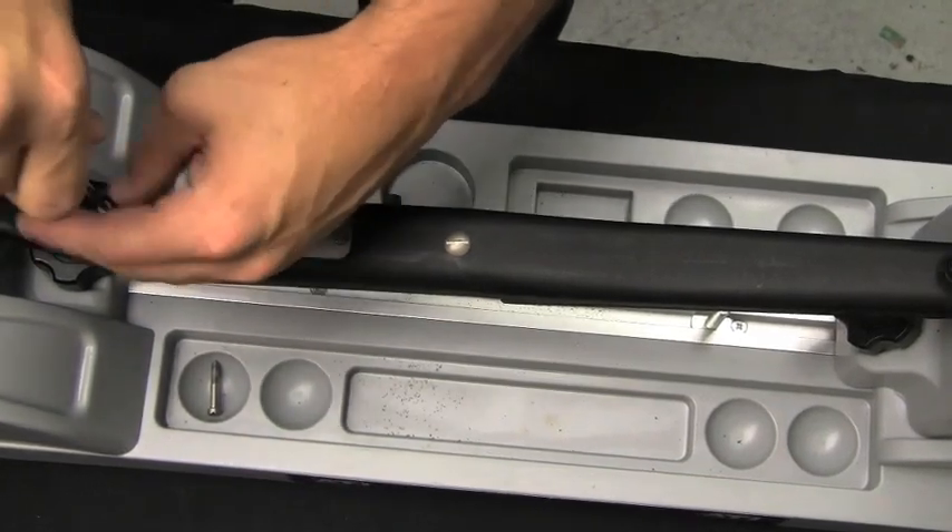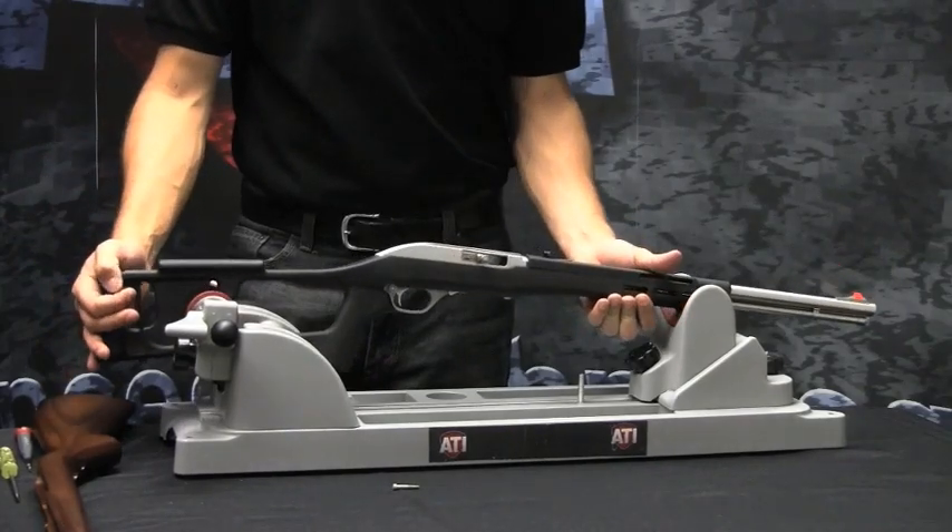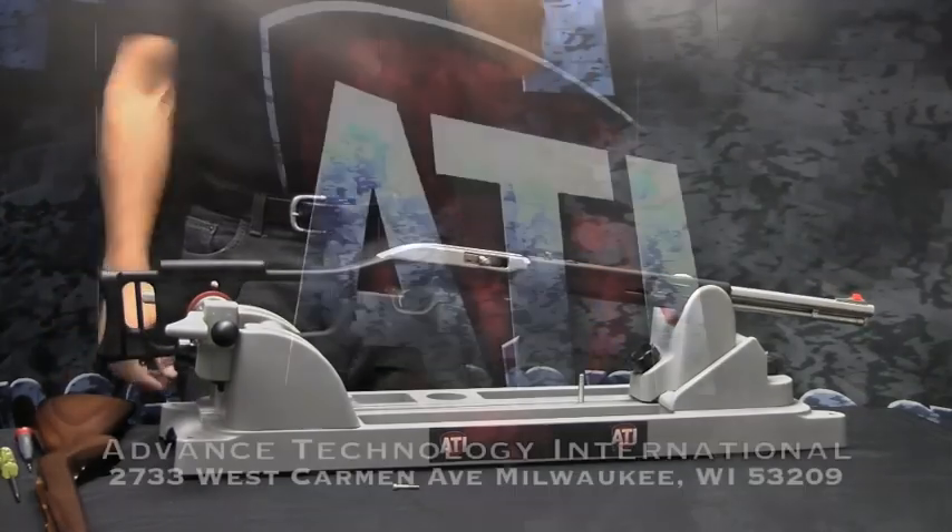Be sure all screws are snug, but do not over-tighten. You have now completed the installation of ATI's Fiber Force Gun Stock for the Marlin.